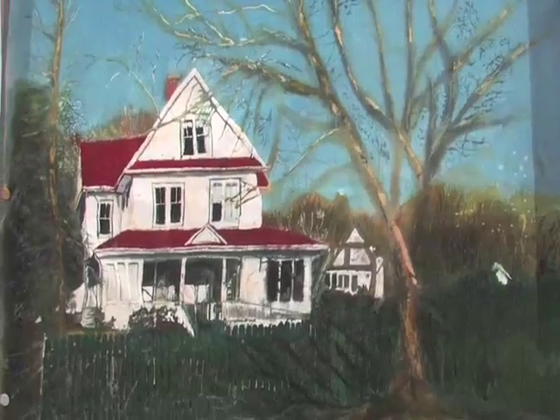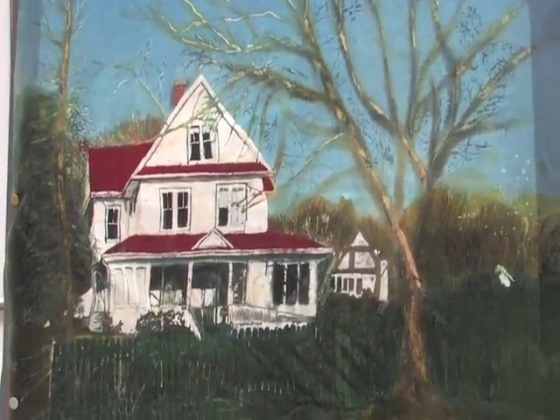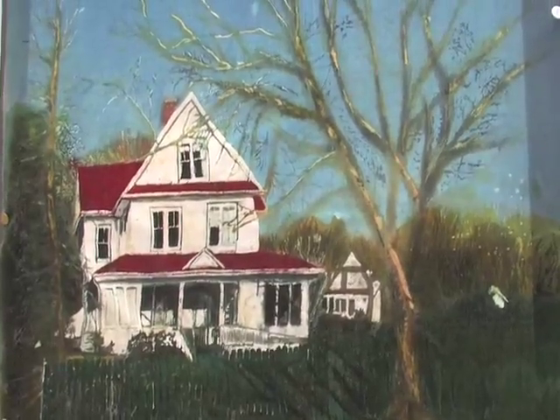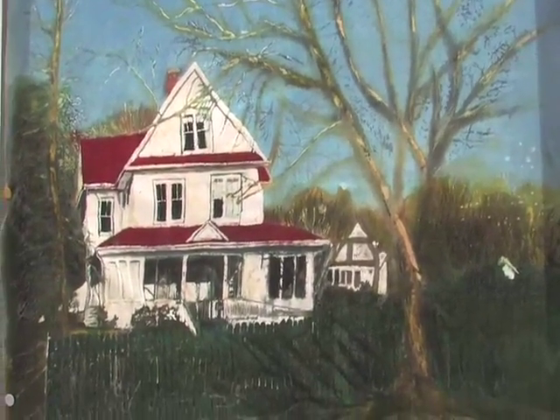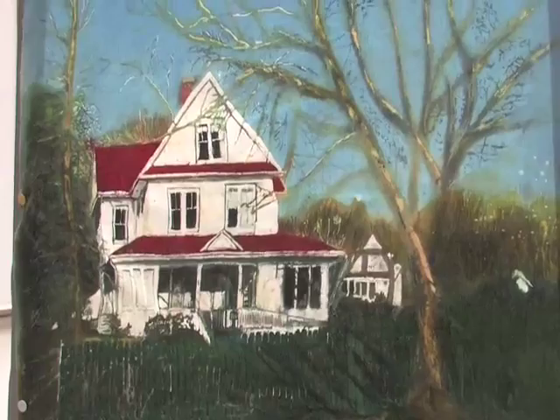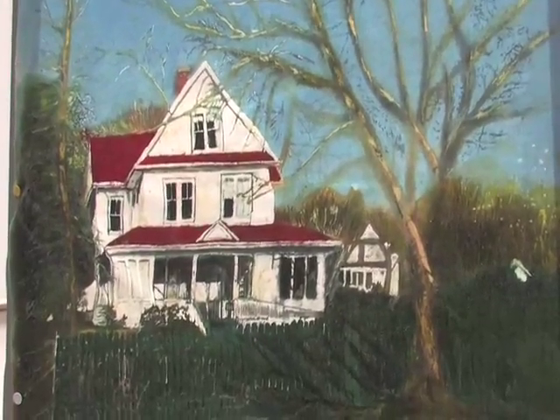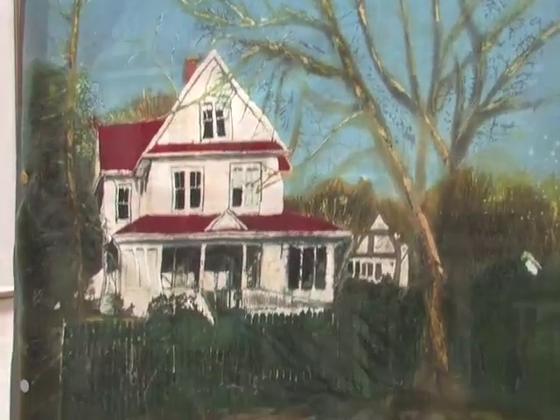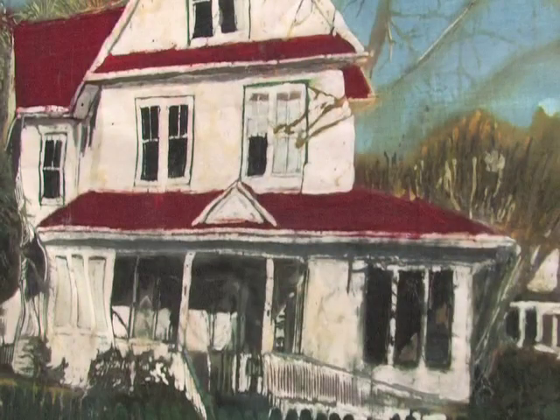This picture is a batik painting of the house of a friend of mine in Nova Scotia. What I like about it is that I've waxed the areas I want to keep white. I've also waxed a lot of it and then taken the wax out because I've got a red roof, and the red roof is difficult.